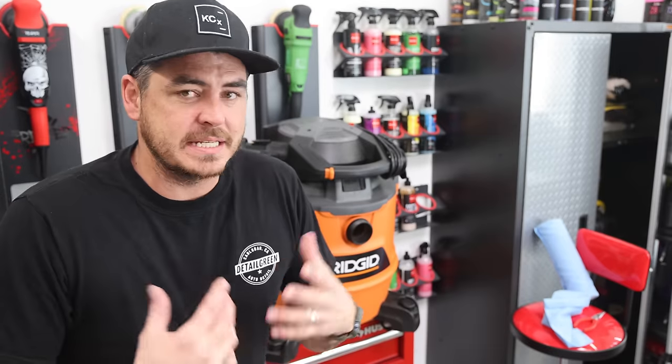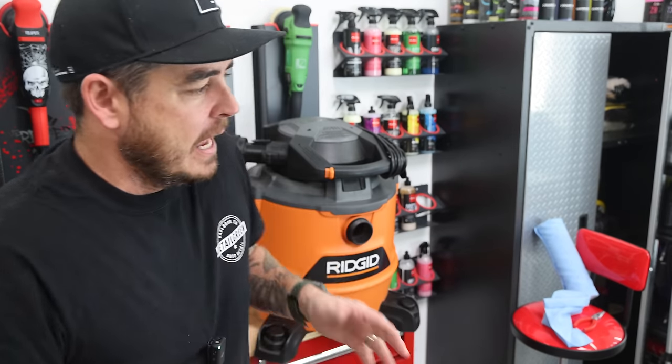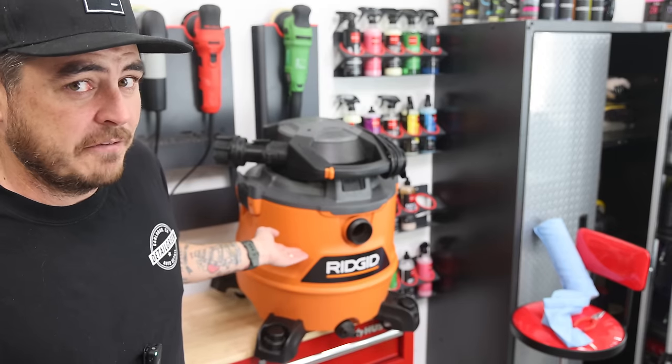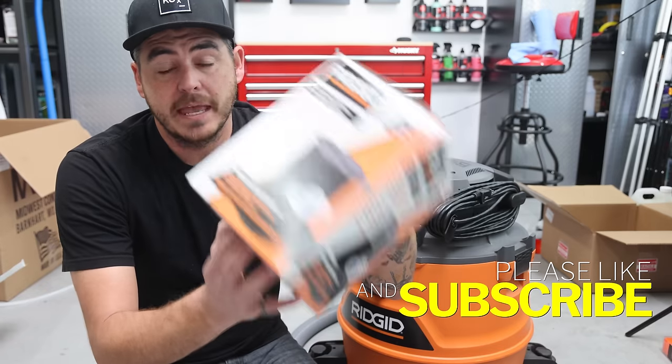I'm going to go ahead and assemble this and show you exactly how to put it together so that you can get to work and start extracting. Now, there's one very important thing you want to do to your shop vac before you use it as an extractor, and that is replace the filter with a wet filter. Otherwise the other one's going to get completely saturated, it's going to lose performance immediately, and it's going to get all funky and fungus-y.